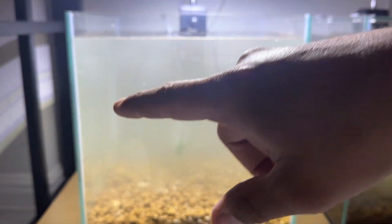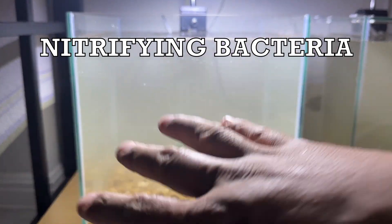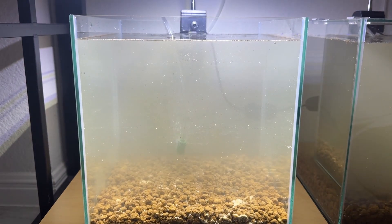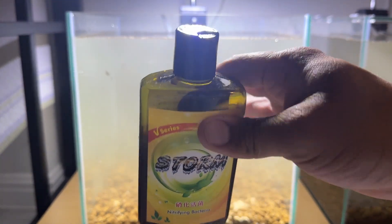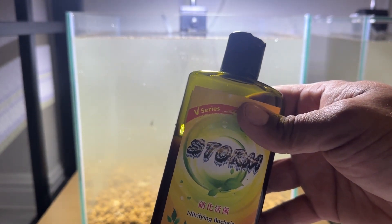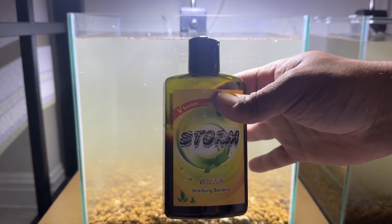We added the ammonia source. Next is to add the actual nitrifying bacteria. Remember, there's already powder bacteria in there. On day one, I always add a full dosage of 5 mls — probably not needed, but that's what I do. Next I add the activator: I only do about 2.5 mls. And then for the next two to three weeks, I'll be adding this daily — only about 1.5 to 2.5 mls per day. I just set up this other one earlier as well, so I'll be doing that routine for the next few weeks.